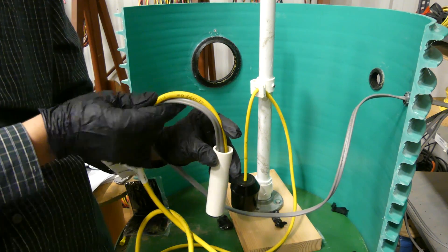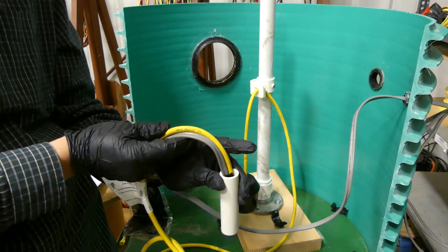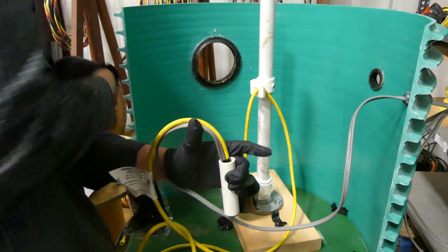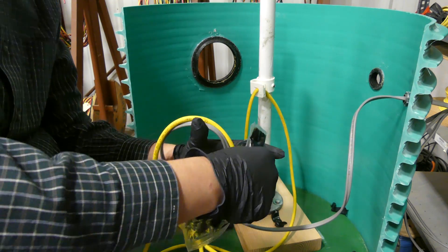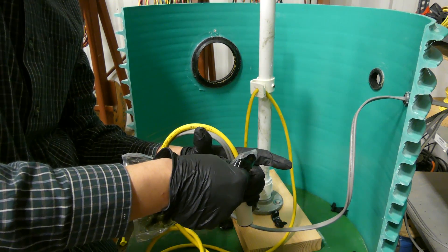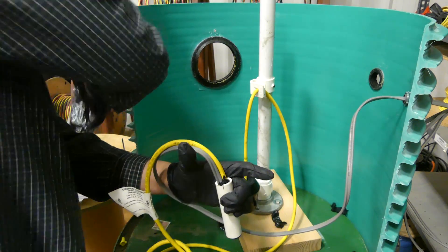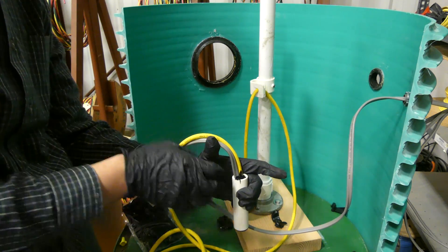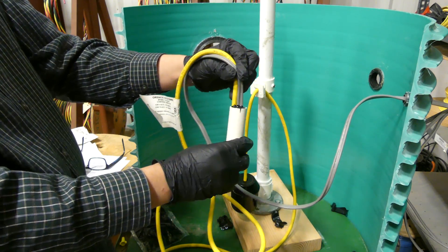Both joints are now really saturated, so we shove the splice all the way down and seat it in there. There's been a little bit of displacement but there's still some room, so we'll fill this extra space with the remaining resin, taking it right up to the top. Now we've got it as full as it gets.